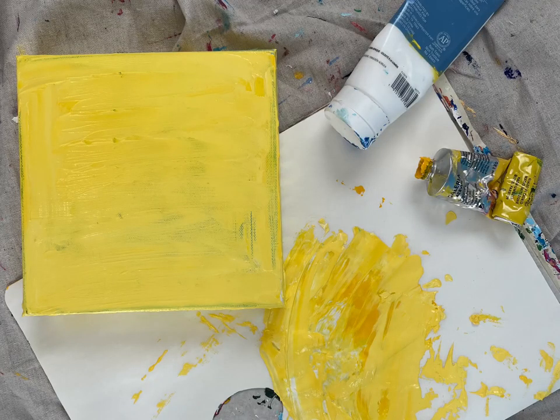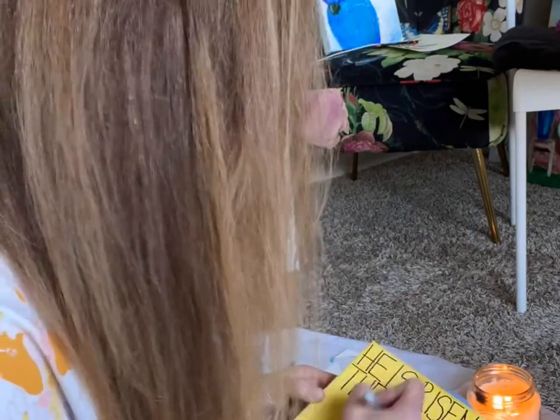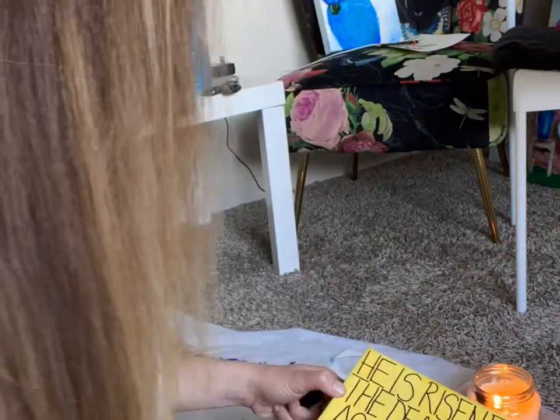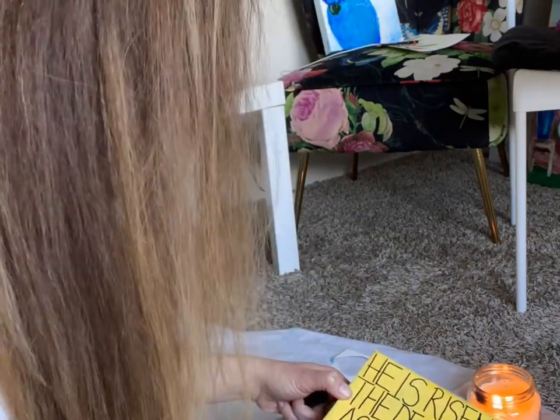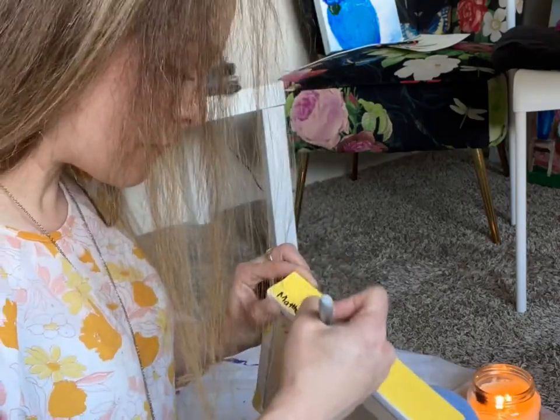You're going to want your canvas to be completely dry and then you're going to take a Sharpie pen and start to write a Bible verse of your choice onto the canvas. I use a ruler to separate so the lines are even. I write in all caps and you're going to see what that looks like in the next session.